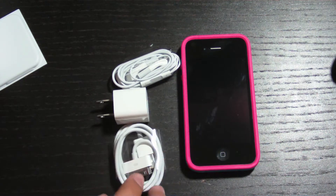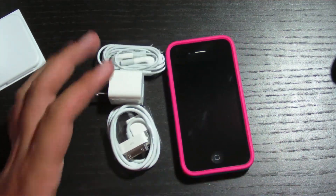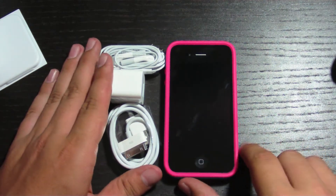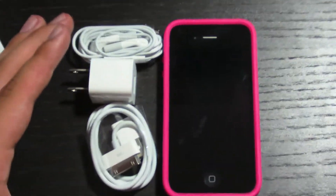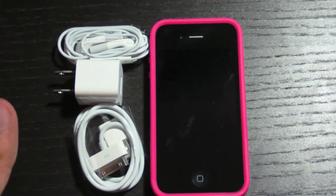So here is basically everything that comes in there. I'm not going to show the stickers. But yeah, this is basically everything. So there you go — there's a full view of it.